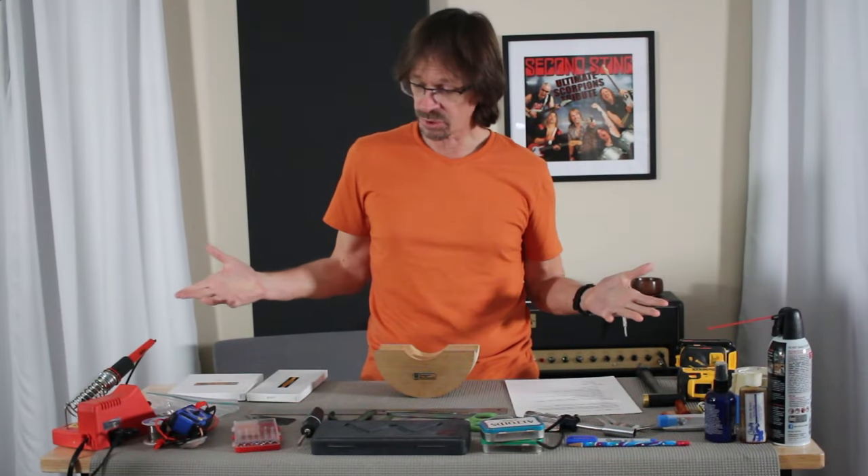Today I'll be going over all the tools that you need to assemble a guitar and the ones you don't. So stick around.